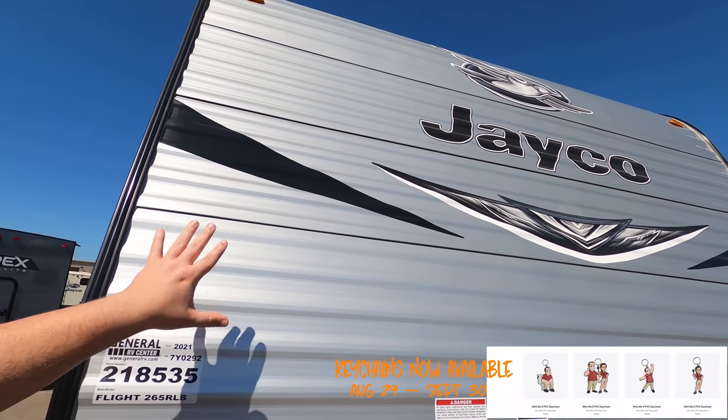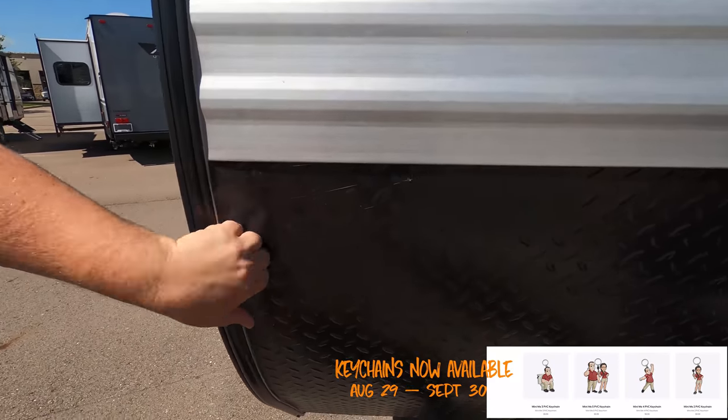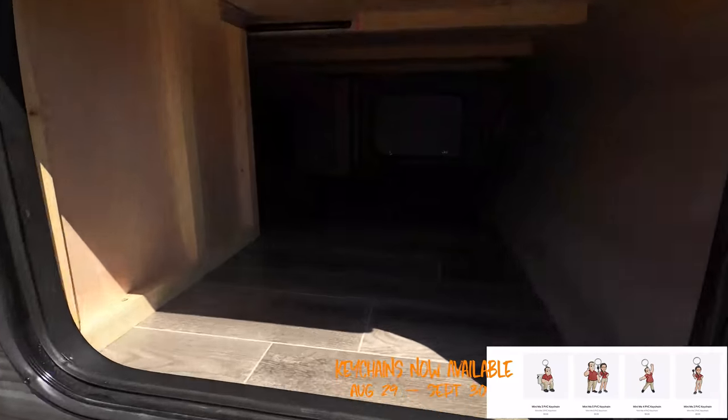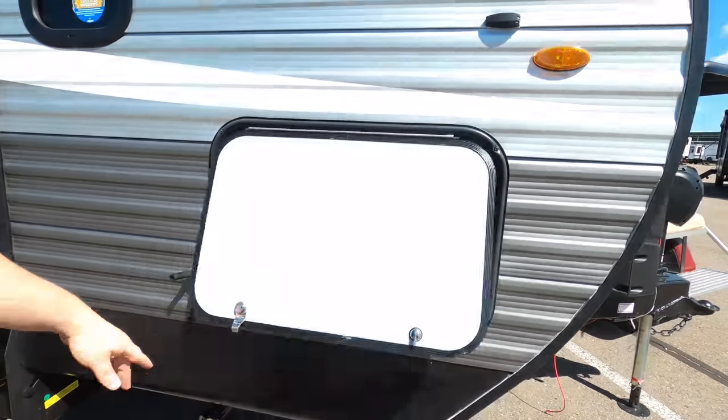This is an aluminum corrugated side with wood framing. I like the nice black diamond plate. Right here, look at this — we got this nice pass-through storage. When you lift up the bed, it does go all the way through.